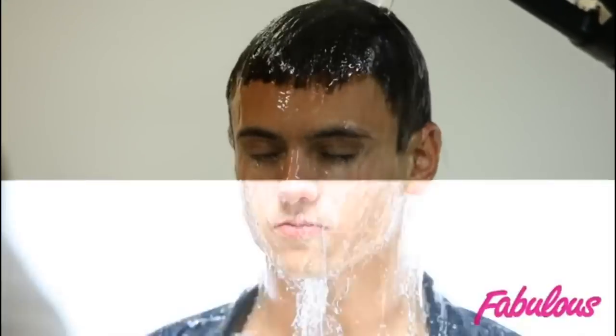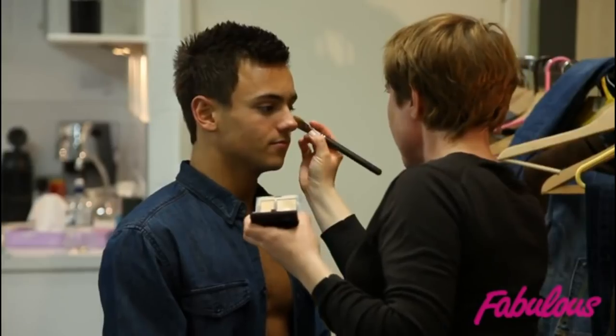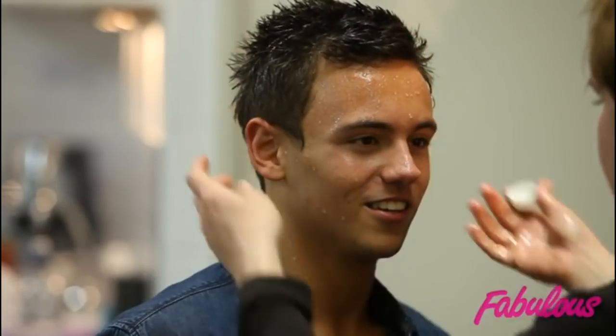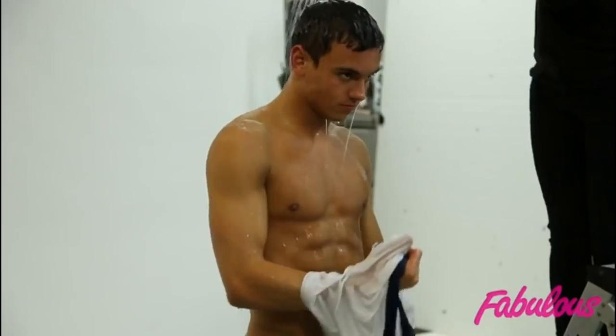I'm Caroline, the makeup artist on the Tom shoot today. Not much makeup needed, obviously, but we used a combination of glycerin and water. Glycerin is actually for sore throats — you get it from the chemist. It gives a really good shine on the skin and looks like water. In the end, to get the effect, we just literally ended up pouring buckets of water over Tom.